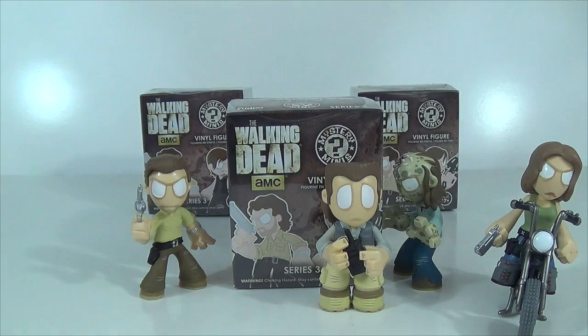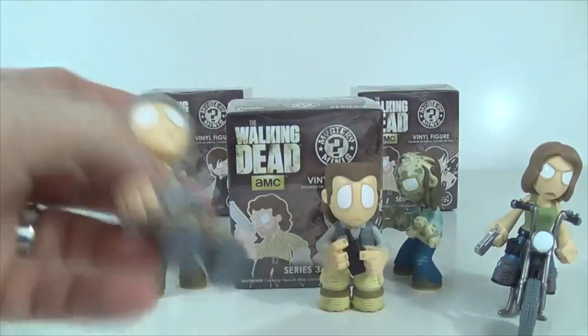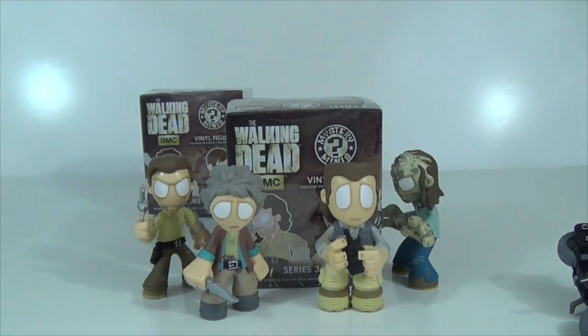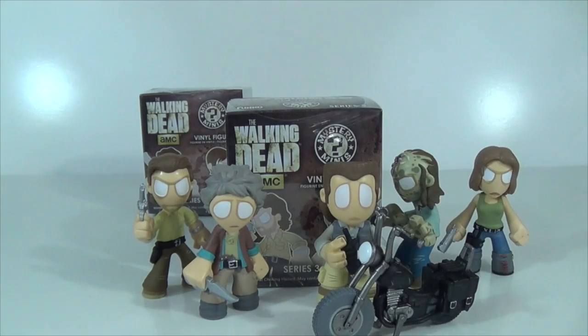All right, we already got that stabbed. Let's go with this next one. I hope there's not another Rick. Come on, Rosita. Come on, Headless Herschel. You know what I want. Let's just open it — and we got another Carol. I think this is our third Carol. I don't remember exactly from the 12-pack and the Hot Topic exclusive combined — there've been so many. I'll just set her there and set the motorcycle up.